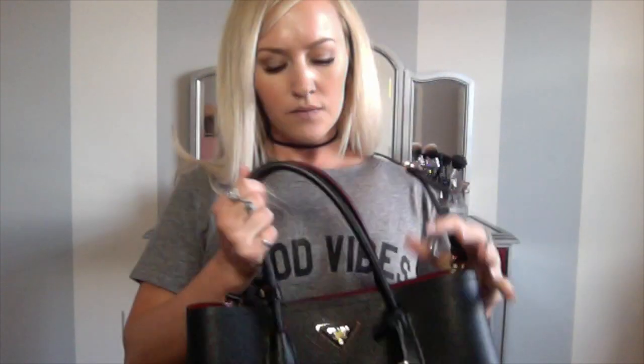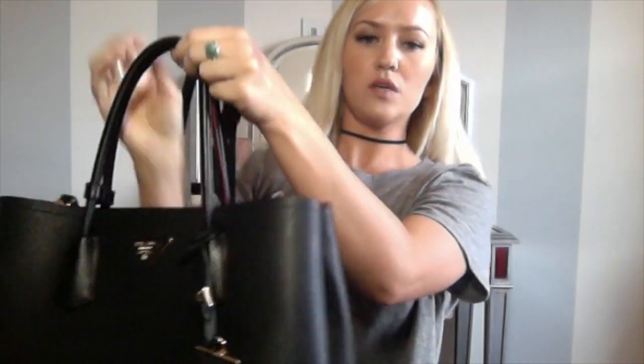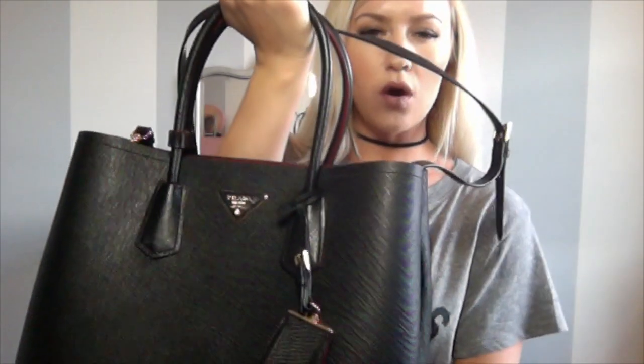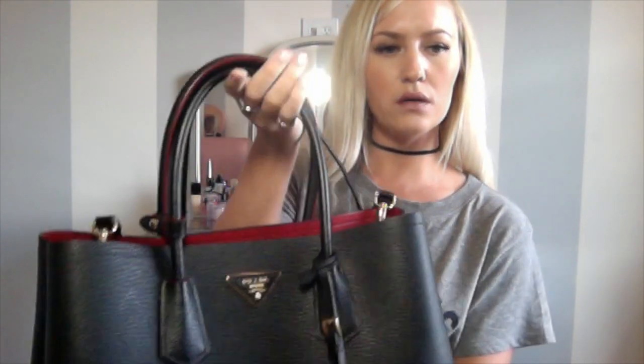I got mine in Florida, and a fun little fact was that if you ship it and you don't have a Prada where you live, they don't charge you taxes. I live in Utah and we do not have a Prada, so they were able to ship it — nice not to have to pay those taxes. It was a solid $3,000 because I didn't pay taxes; I think taxes would have tacked on an extra $200 to $300.